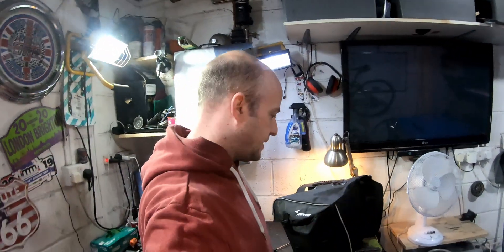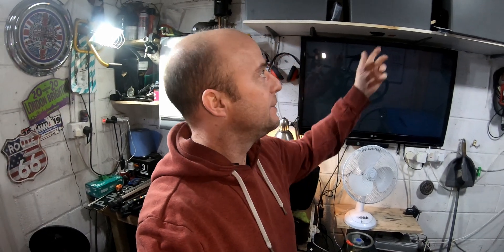So today is one of those fixing days. I mentioned in one of my recent videos that my welding mask has failed, so I'm going to grab it out of the box, pull it apart, have a look at what's gone on, and see if we can fix it.